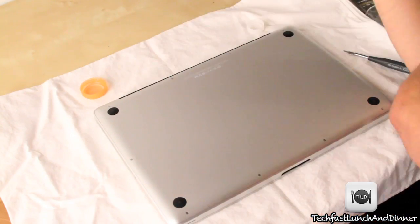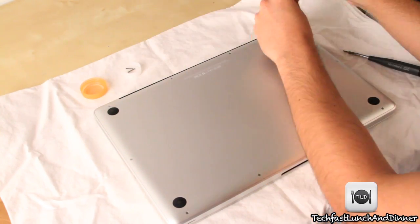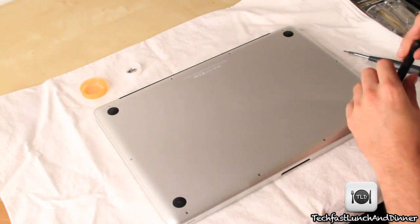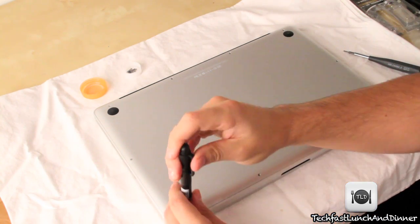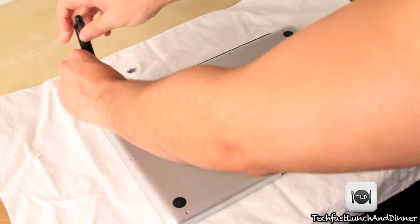The first step is to remove all the screws on the back plate of your MacBook Pro. The top three right ones are the longest ones, so we're going to start there and remove those first. Make sure to have a cloth laid down so you don't scratch your MacBook Pro. I like to put a bottle cap or a cup to make sure the screws don't fall on the floor.